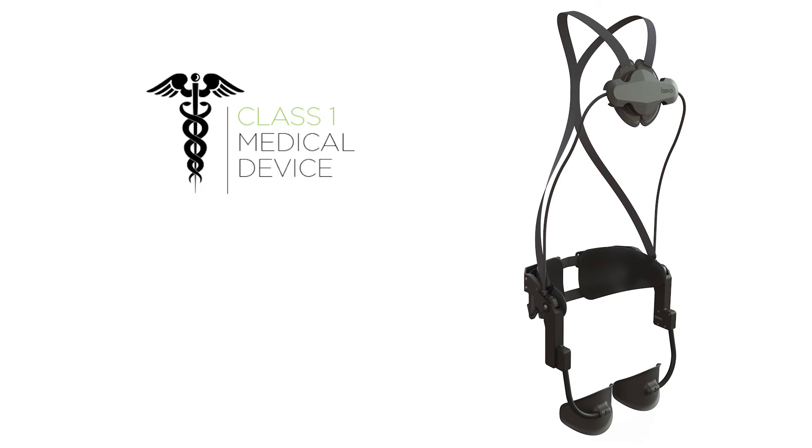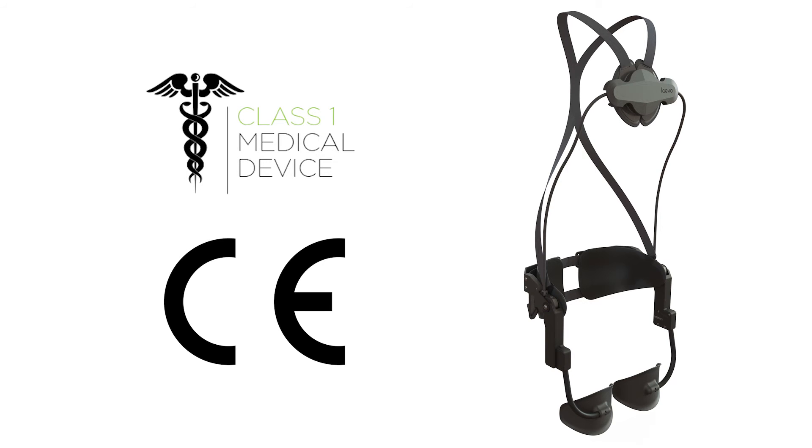The Levo has chosen to register the Levo back support as a medical device class 1 and is fully compliant with CE regulations. This is because we expect that the Levo will also be used in rehabilitation routes. Here with the Levo it is more than just personal protective equipment — that is why Levo will measure up to all requirements of medical class 1 devices, which are stricter than the requirements of personal protection equipment.